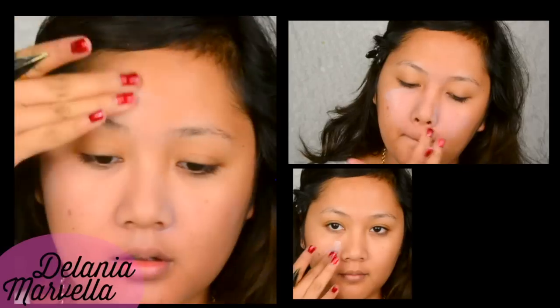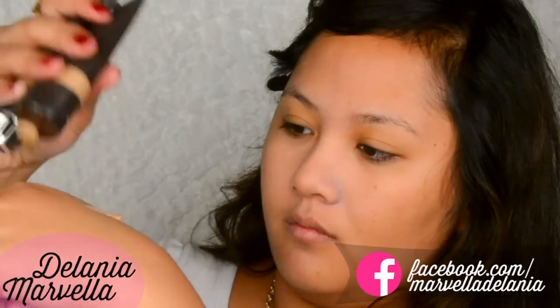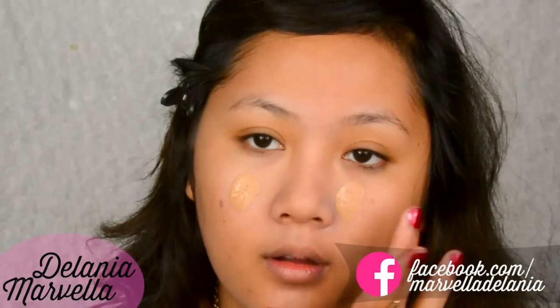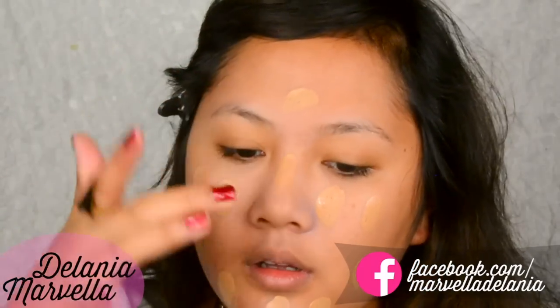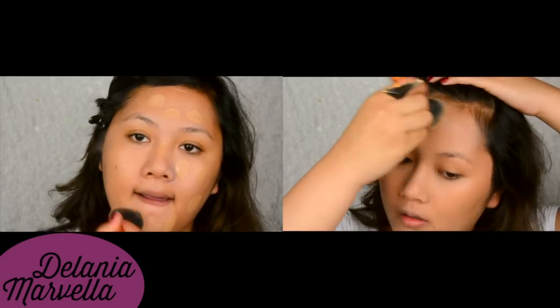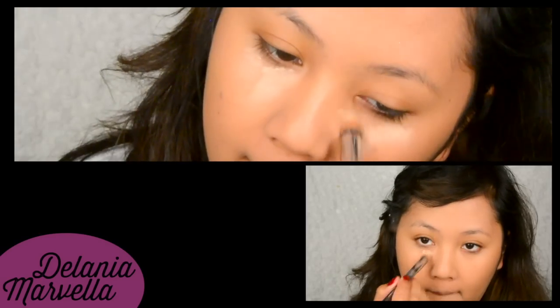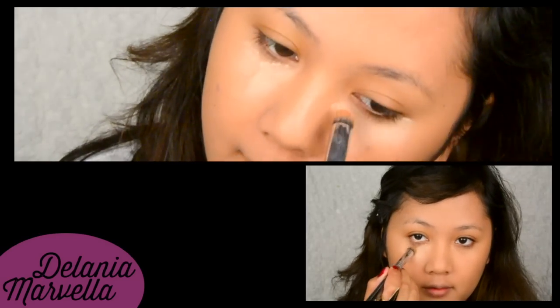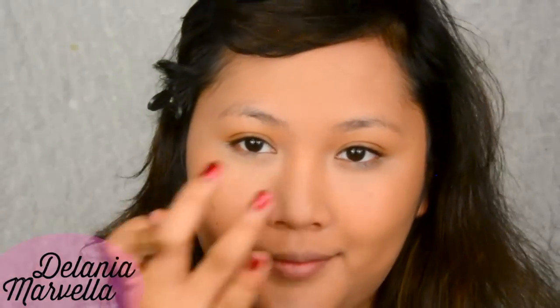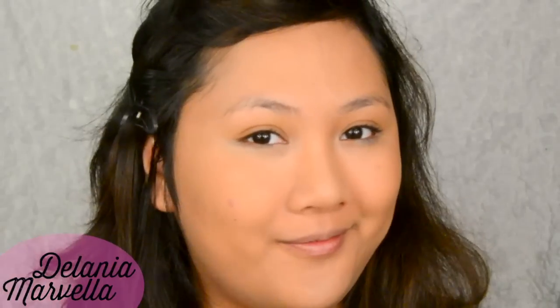Start off with a bare face and apply face primer to protect your face from the foundation and make it last a lot longer. For autumn, I like to use a foundation that is a bit more hydrating because my skin is going to start looking very dry. Apply the foundation evenly on your face, then use some concealer to conceal your dark circles, redness, and any blemishes you may have. Then set it all with some powder — I'm using a pressed powder in a pressing and dabbing motion.